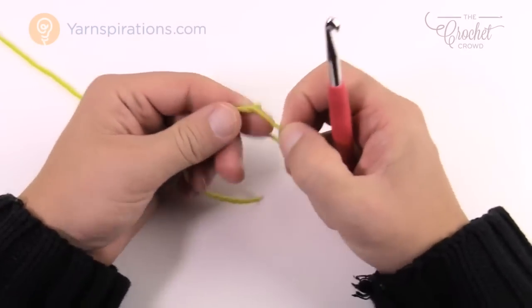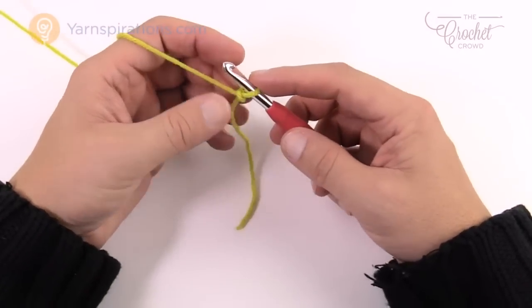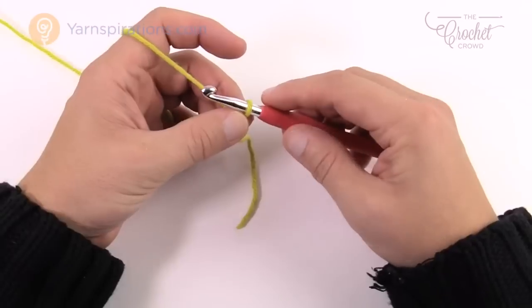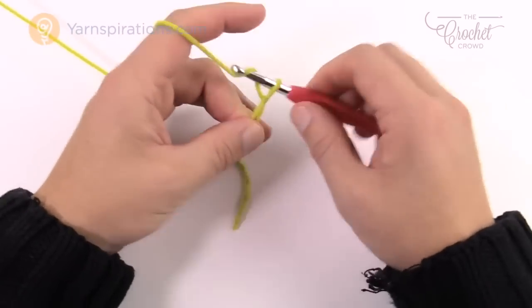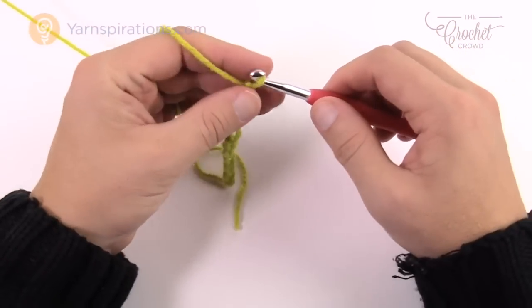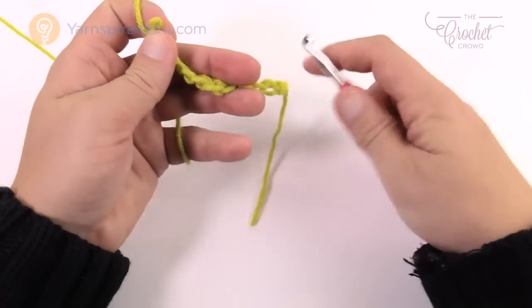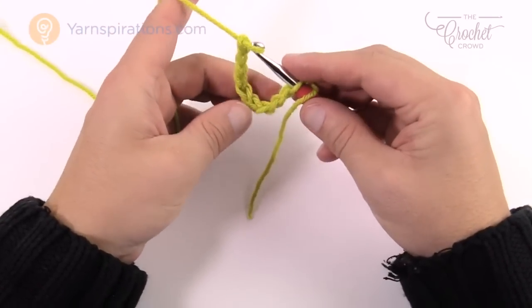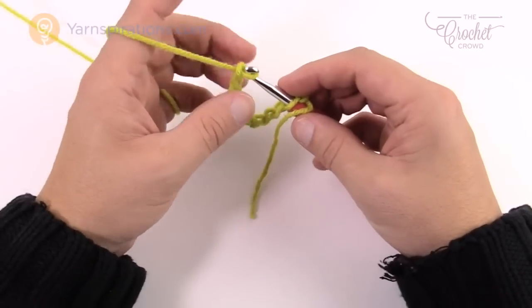We're going to create a slip knot to begin and we need to chain 84 for this example. You cannot have this chain twist up, so to prevent that from happening go chain ten — 1, 2, 3, 4, 5, 6, 7, 8, 9, and 10 — and stop. Put the first chain onto the hook coming up from the back side, then insert it back in. This way as you continue to grow the chain it will never twist on you.